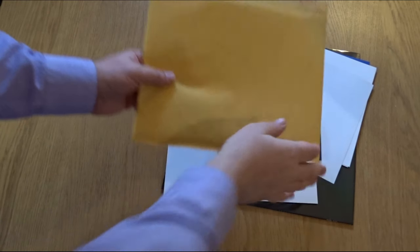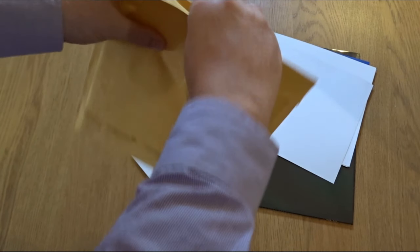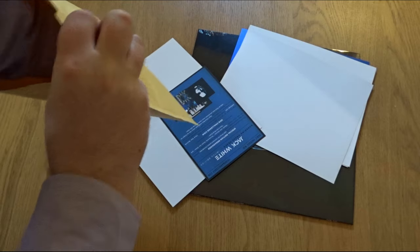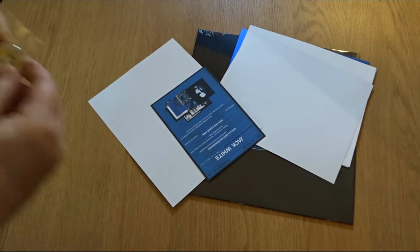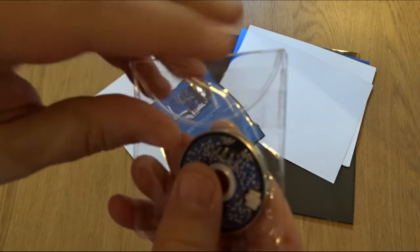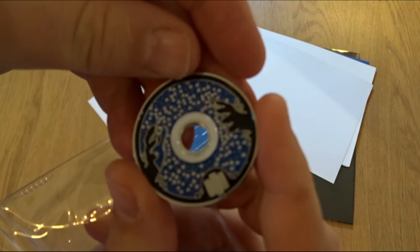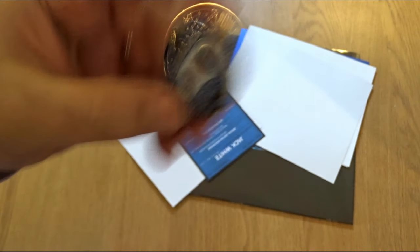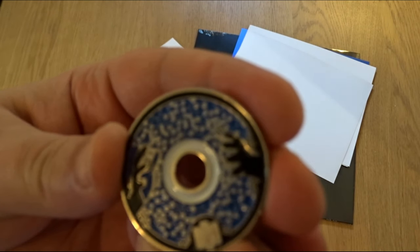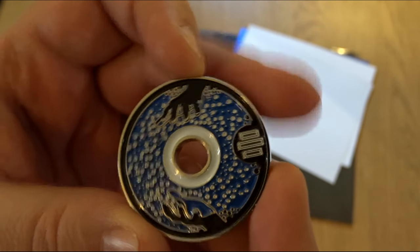First thing in the box is a manila envelope. Inside is the 2018 record spacer token for discounts. That's quite cool — made out of metal, and it's got the artwork for the new album. I kind of like the theme with the hands and the stars and such.